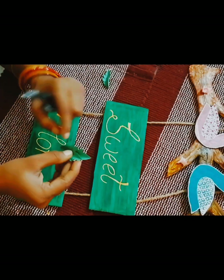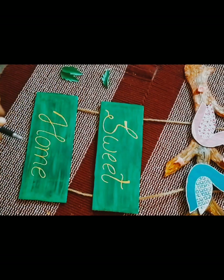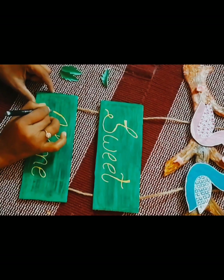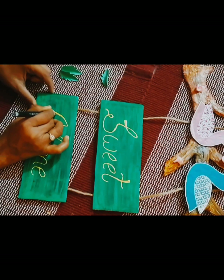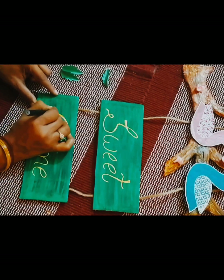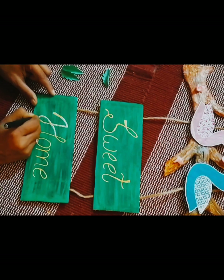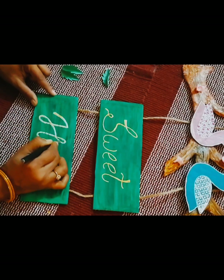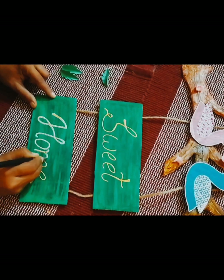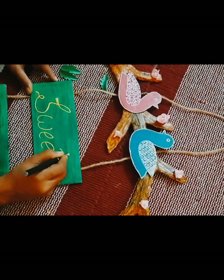I will highlight the 'Sweet Home' text. I have written it with a gel pen in silver color. There is an outline around the letters, and it has a little shiny effect — it shines in the light and looks very nice. When you use a gel pen, it gives a highlighted effect.